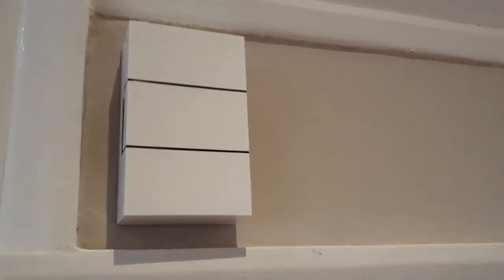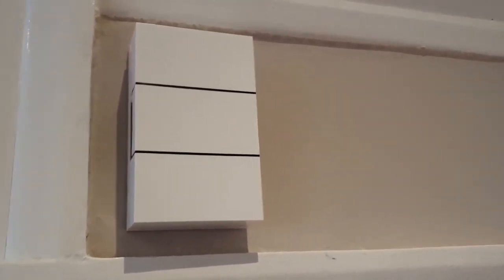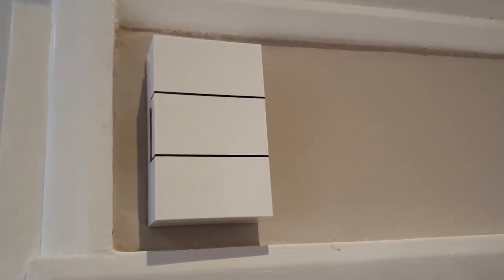Here's a video to show you how loud the Honeywell ding-dong chime is. I've connected it with my Nest Hello Bell. As you can see, it's quite loud — loud enough for a standard three-bedroom house.